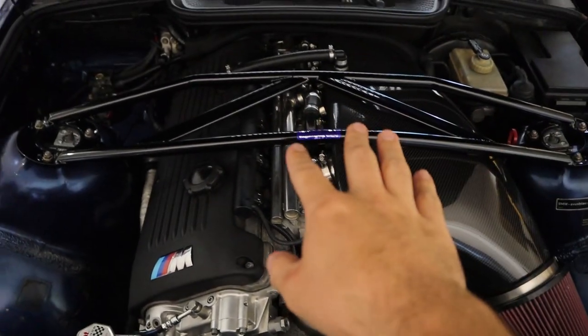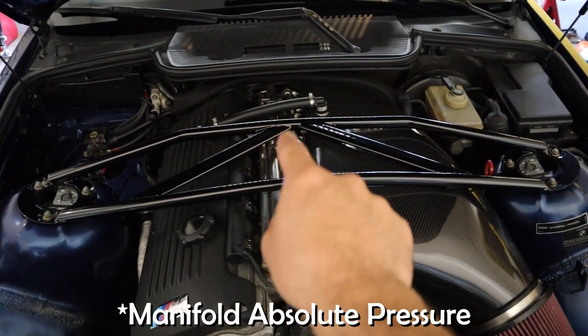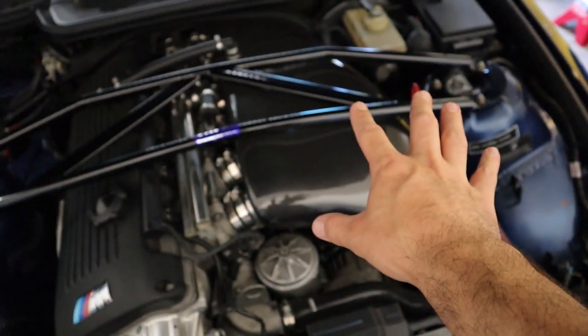The way we're running it is with an alpha-N tune. From my understanding — and those of you who know can chime in — it sets like extreme parameters. When you get full throttle, it calculates a set amount of airflow and fueling needed. When you're just driving with no throttle, it sets extreme highs and extreme lows, and you basically tune for that on the dyno. Whereas if you run a mass airflow sensor, it reads the amount of air coming into the system and the computer adjusts automatically. One thing I've wanted to try for a long time with this CSL style intake is running a CSL tune, but to do that you need a MAP sensor.